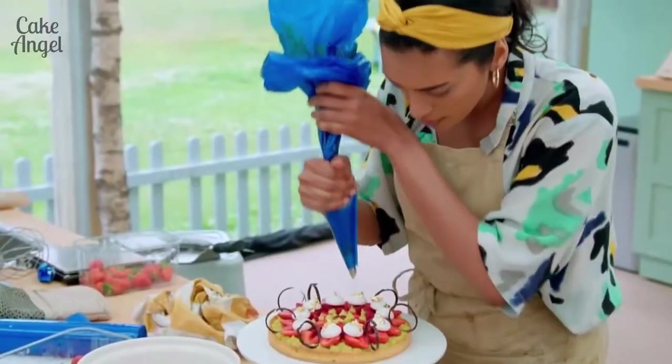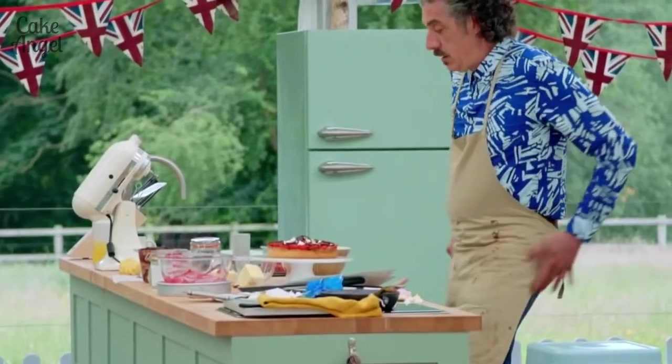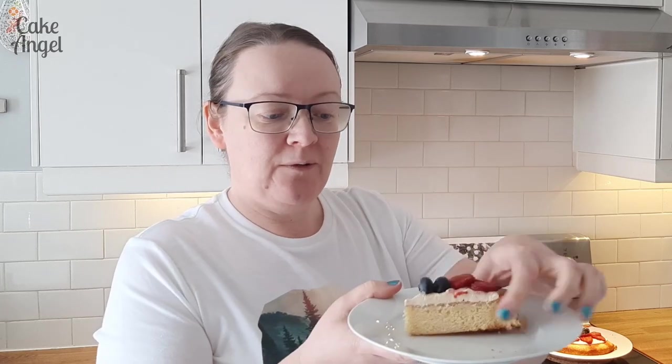Bakers, your time is up! So there we go — our Sablé Breton is done. Let's take a closer look. I've gone ahead and cut a slice of it. The biscuity base is really nice and soft with a great texture and crumb. We've got our patisserie cream and then our fruit on top. I did do it slightly differently to the version the bakers made in the tent, but I can't wait to try it — I'm going to grab myself a cup of tea and see what it tastes like.